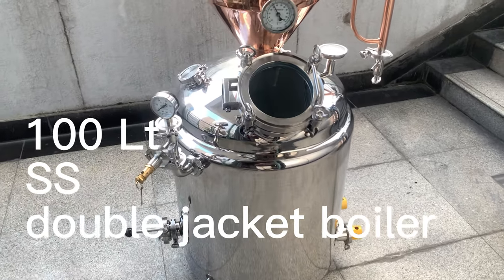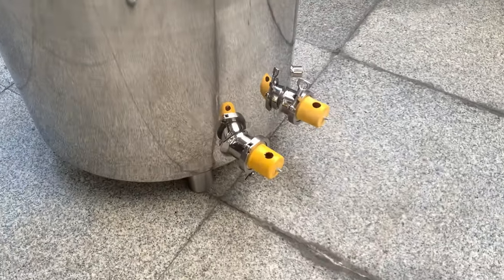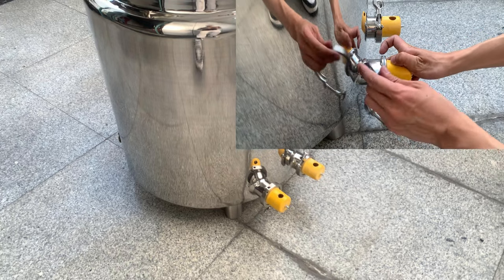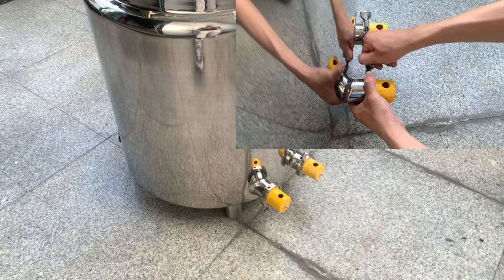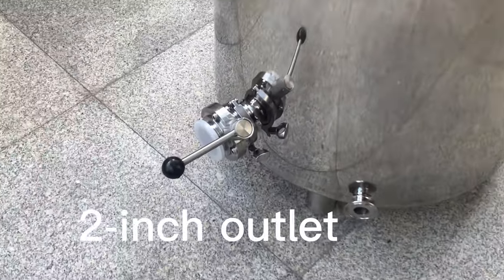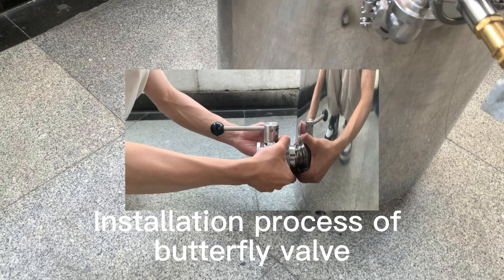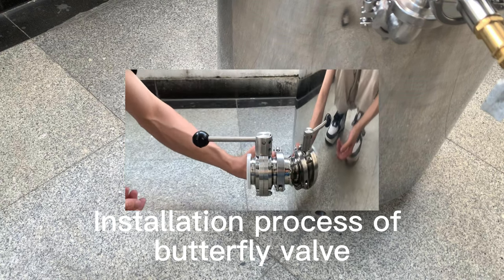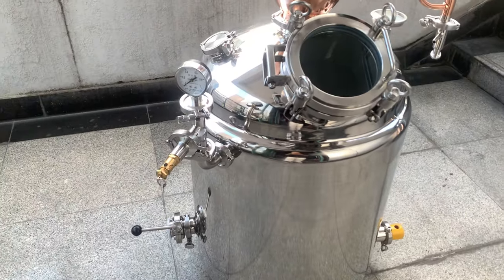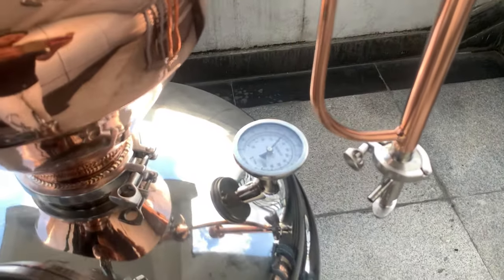This is our 100L stainless steel double jacket boiler. It has two heating ports at the bottom to accommodate two triclamp heating elements. The size of the outlet is 2 inches and we have equipped it with a triclamp butterfly valve. There is a pressure relief valve, a pressure gauge, and a thermometer as well.